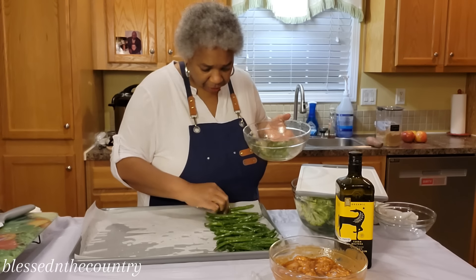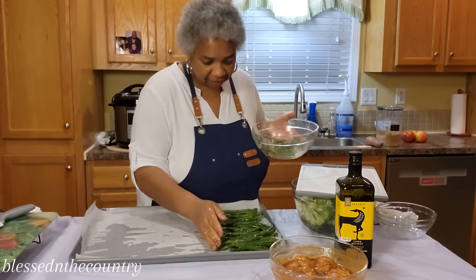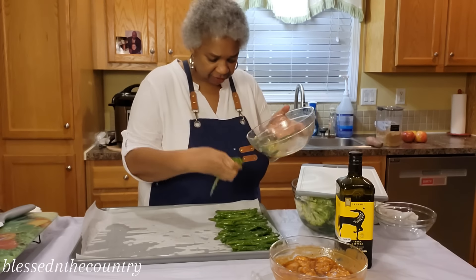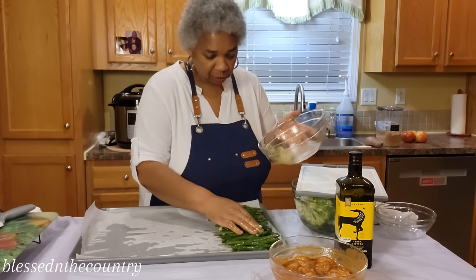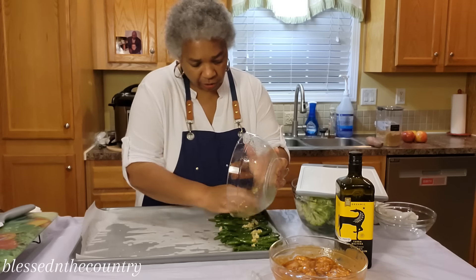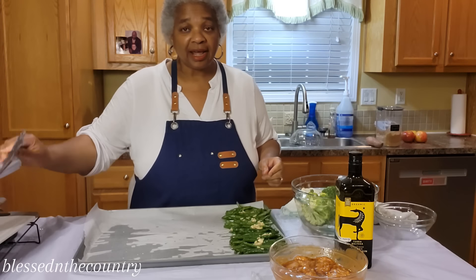We're going to make sure we have a protein, some non-starchy vegetables — I have two today — and because I had one sweet potato leftover, I want to use that up. So I'm going to be putting my sweet potato on this pan as well to use up everything we've got.